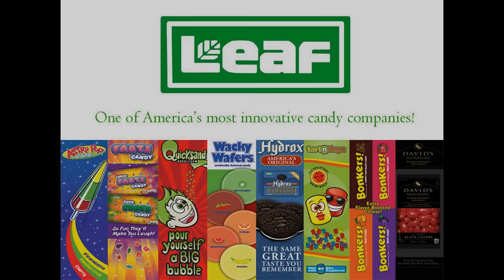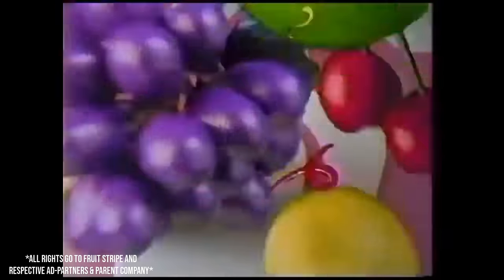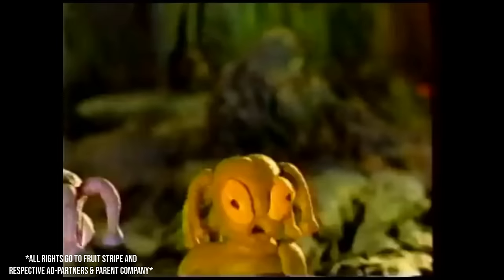While it was hard to find a specific date, it appears around the late 1980s, Leaf Brands acquired the Fruit Stripe brand as part of a much larger deal between Leaf Brands and Beatrice Foods. It would be around this time, based on a commercial from 1991, that the original five flavors were changed and Yipes the zebra became the sole mascot for the brand.